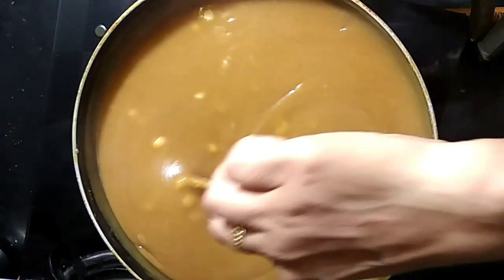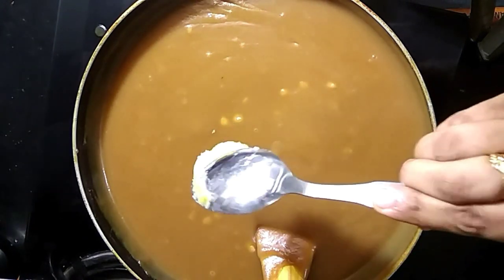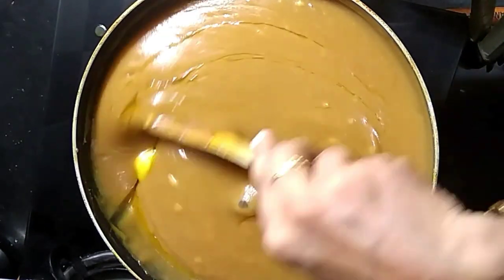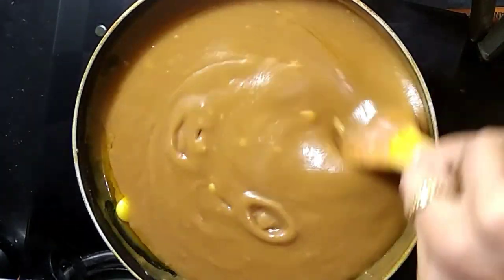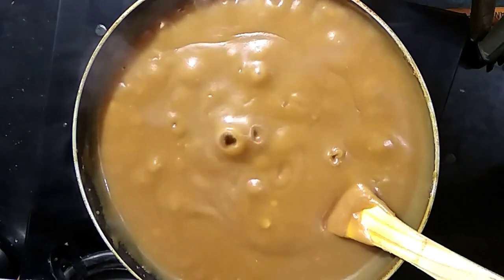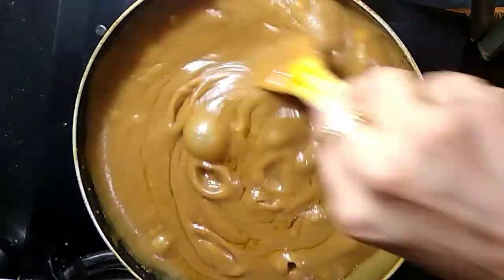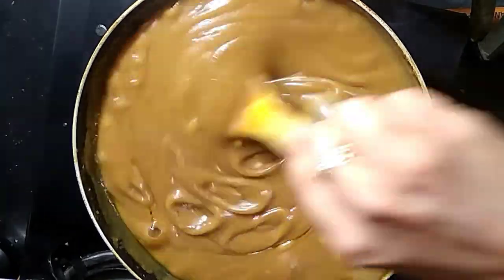We will steam it using a steamer — we will do this method. I will add 1 tbsp of vitamins and 1 tbsp of minerals. Let's make a small teaspoon of tea. We will use this quantity in the middle, for about 50 minutes.